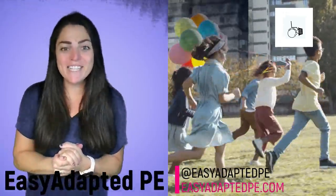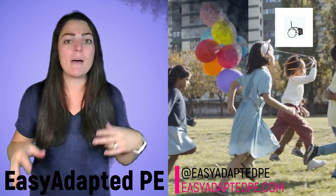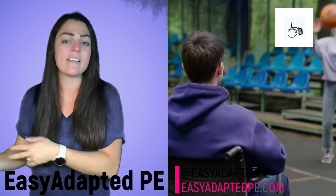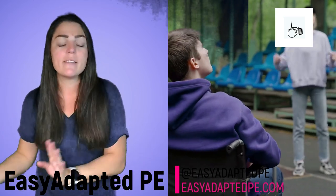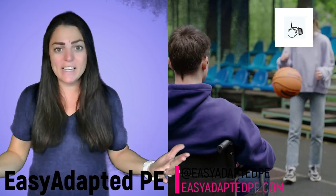Hi everybody, Sarah Fuller here with Easy Adaptive PE. I am here to share with you all of my ideas about adaptive physical education and integrated settings, non-integrated settings for kids who are in wheelchairs, for kids who have autism, for kids who have Down syndrome, for really any kind of kid with any kind of ability.